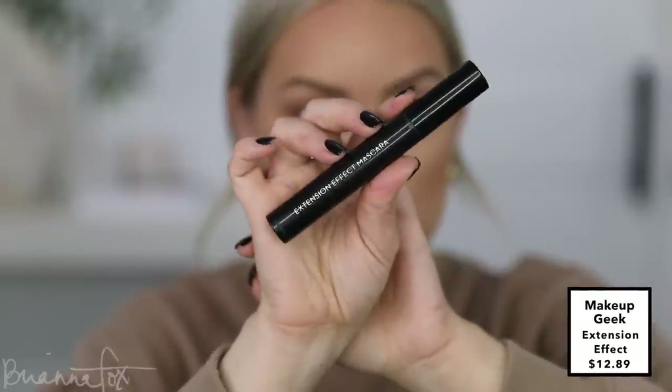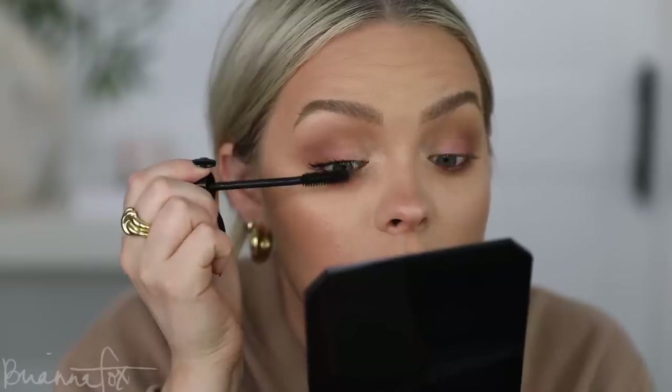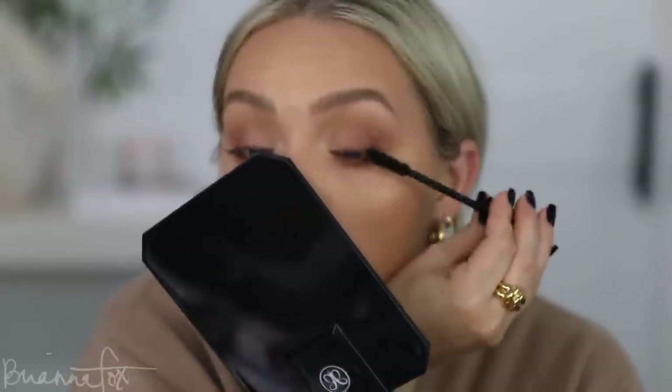Then I'm going into my favorite mascara — the Makeup Geek Extension Effect mascara. I'm doing no lashes today. I'm going to really focus on building this up. Can you even believe we're already mid-September? I feel like August just started — time just flies.